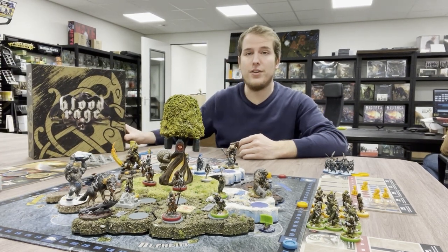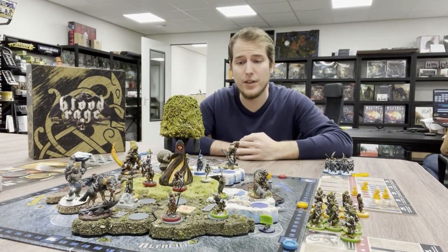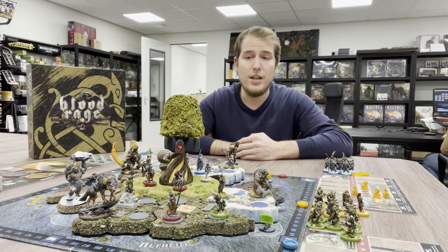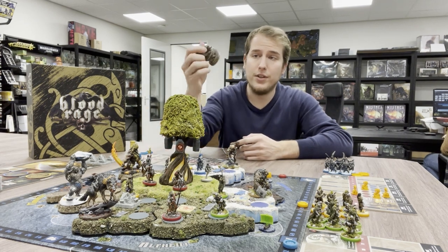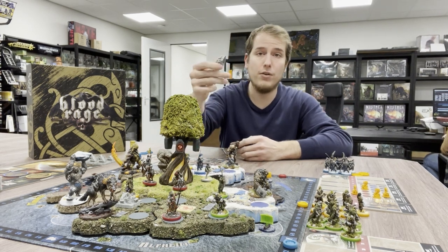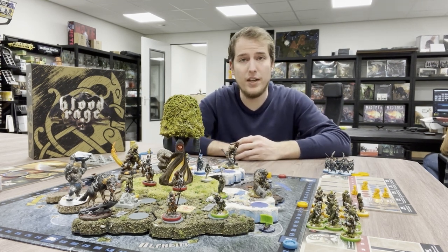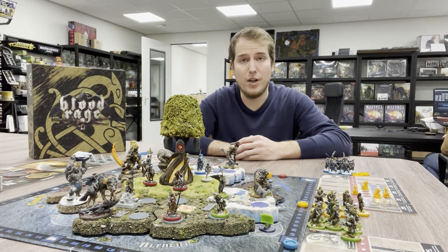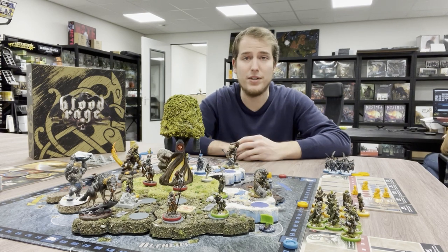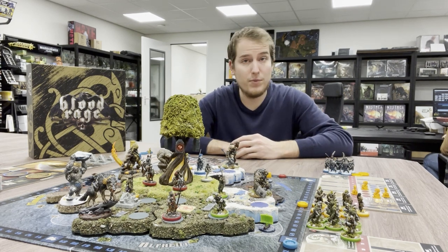The Kickstarter of Blood Rage arrived some time ago, and thanks to the Kickstarter I was of course playing the game again — I hadn't played it for a longer time. The Kickstarter monsters were super cool, super nice, with some new pillage tokens that look very nice, and it brought me back to the game. All of us played it again and eventually we realized that Blood Rage still is one of my best games ever.